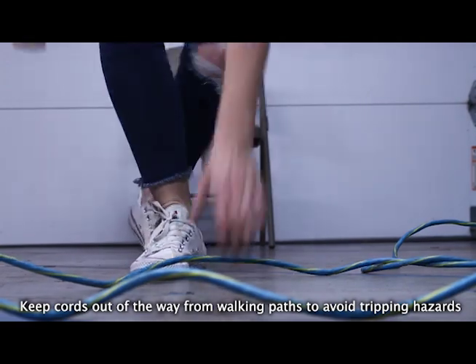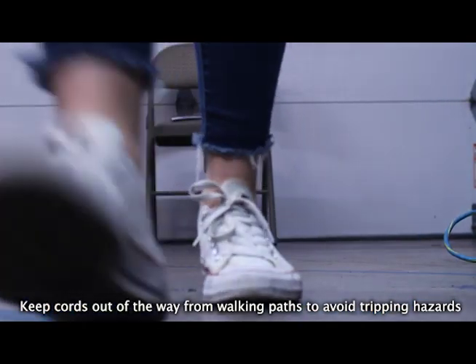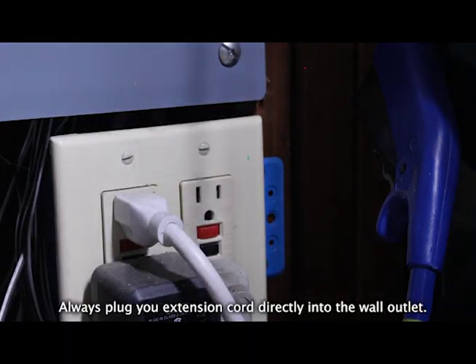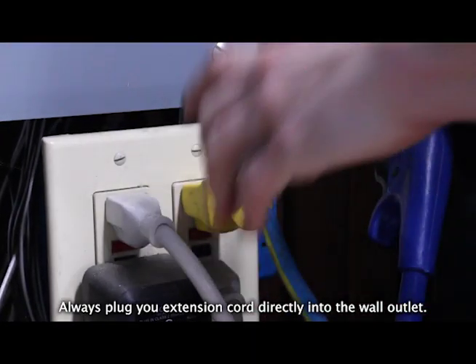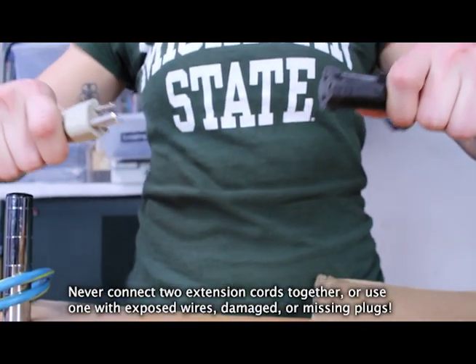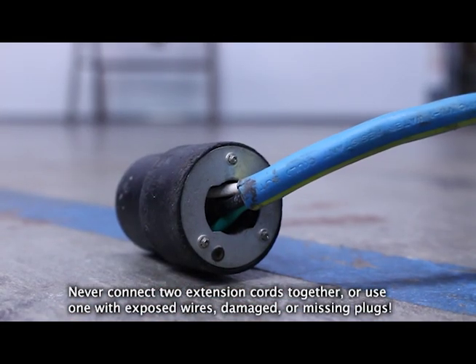Keep cords out of the way from walking paths to avoid tripping hazards, and make sure that the cord is not in contact with water. Always plug your extension cord directly into the wall outlet. Never connect two extension cords together or use one with exposed wires, damaged or missing plugs.